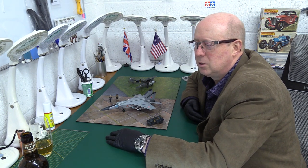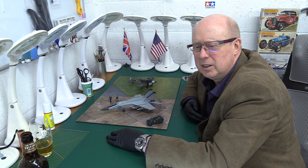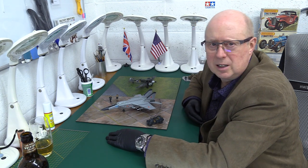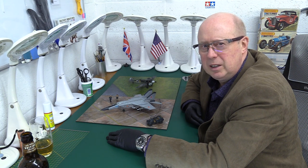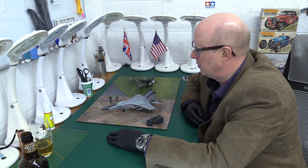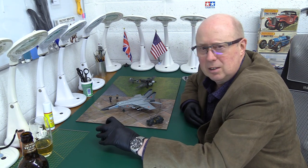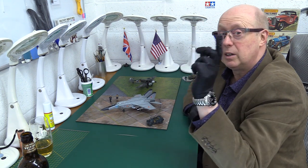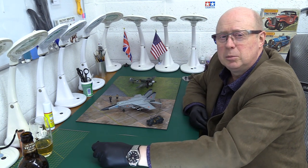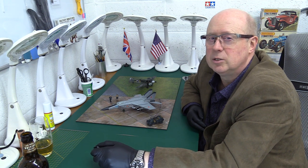I'm not saying I won't buy any aftermarket, but I'll be more selective. I'm finding PE a real pain and I'm moving more toward fabric harnesses and seat belts which are a little easier to work with and easier to paint. Anyway, enough of me for today - I hope you found that an interesting bite-sized chat, something visual and a bit different over the Christmas period. Thank you very much for watching. I hope you'll tune in for my next video and in the meantime I wish you all a very Merry Christmas, Happy New Year - look after yourselves and bye for now.